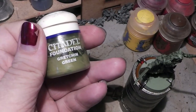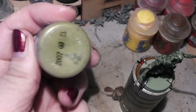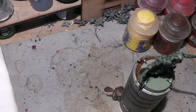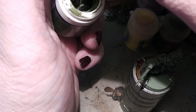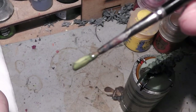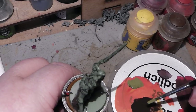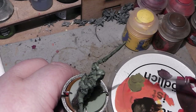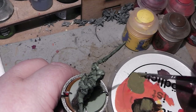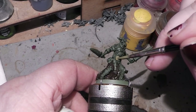I use an old color here — the Gretchen Green, the Citadel Foundation Paint. It is an olive green, but you can take whatever green you like. It is quite sticky, so I will take it with a brush onto my palette, and I will mix a little bit of the brown in it we got previously to make it a little bit darker. And with that we will cover his skin.